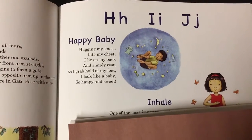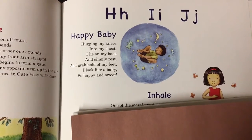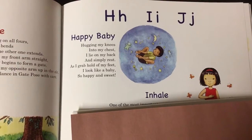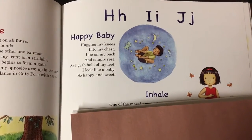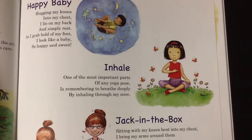Hugging my knees into my chest, I lie on my back and simply rest. As I grab hold of my feet, I look like a baby — so happy, so sweet. We'll finish the page with letter I: inhale, take a big deep breath.